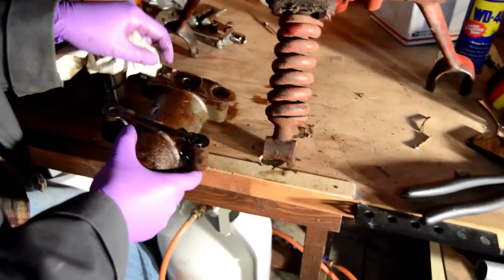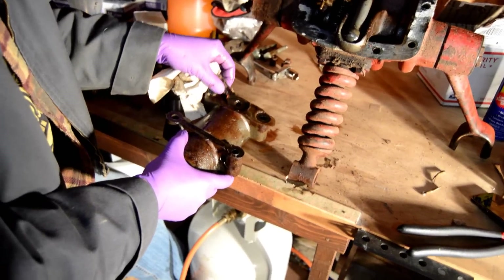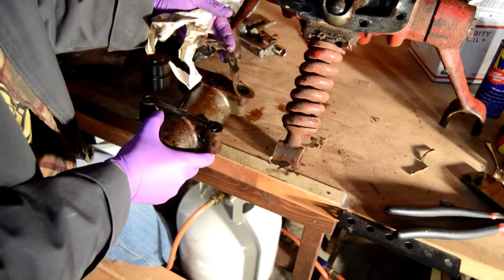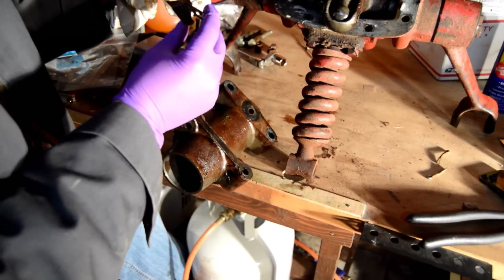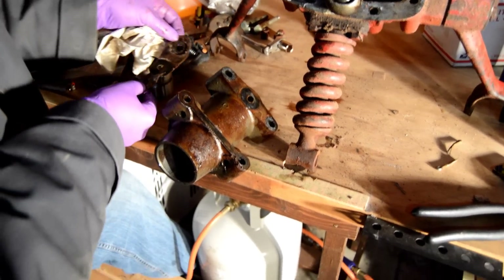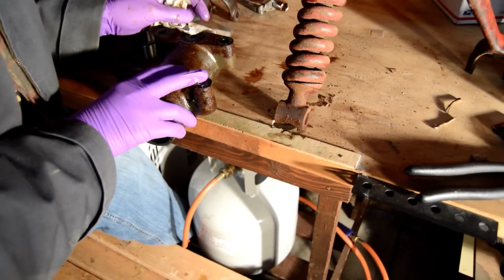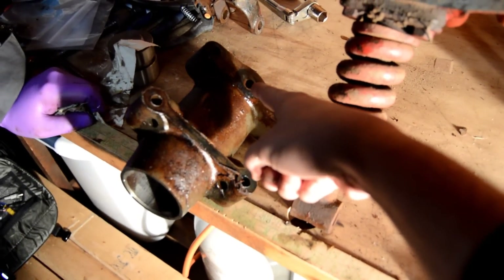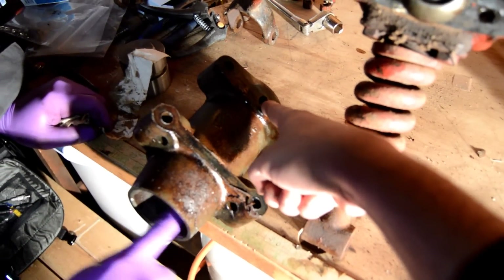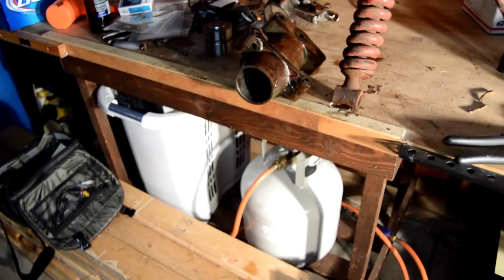We found that the gasket is just destroyed. We're going to go to AutoZone and get a gasket material. That gasket was pretty well destroyed and was blocking some of the flow. If you take an air hose and blow air into this port it will shoot the piston out, so just make sure you have something to catch it.